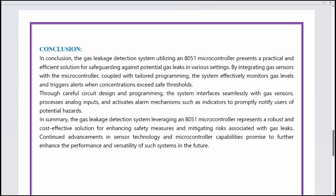In conclusion, the gas leakage detection system using the 8051 microcontroller presents a practical and efficient solution for safeguarding against gas leaks. By integrating gas sensors with the microcontroller and tailored programming, the system effectively monitors gas levels and triggers alerts when concentrations exceed safe thresholds. Thank you.